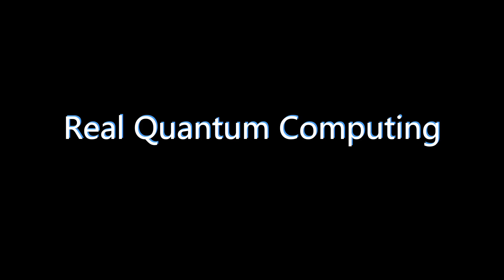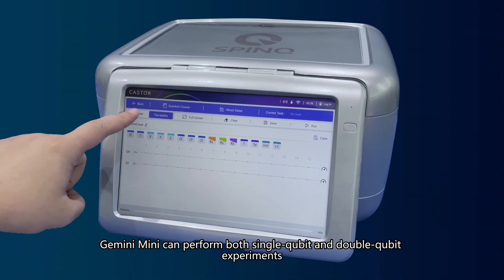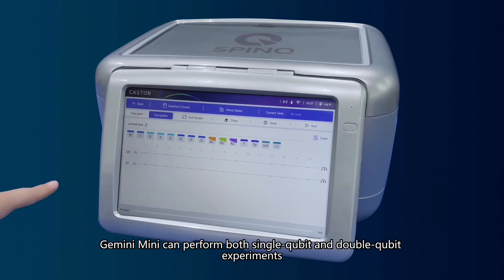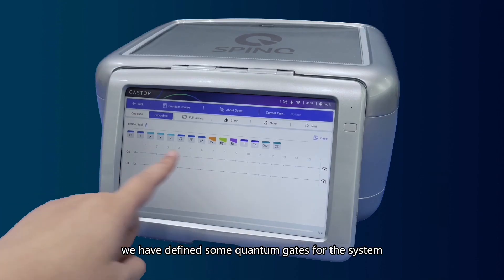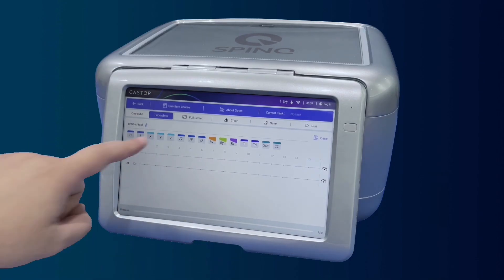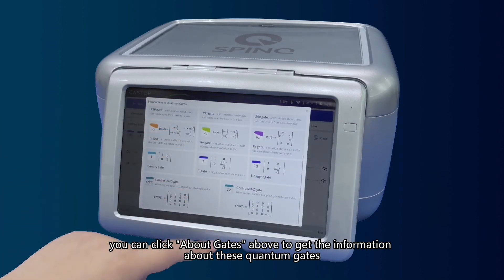Real Quantum Computing: Gemini Mini can perform both single-qubit and double-qubit experiments. In the experiment interface, some quantum gates have been defined for the system. You can click on the gates above to get information about these quantum gates.